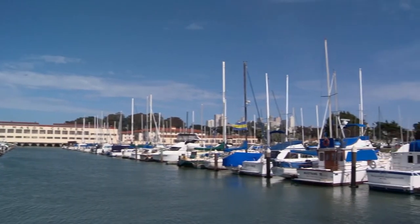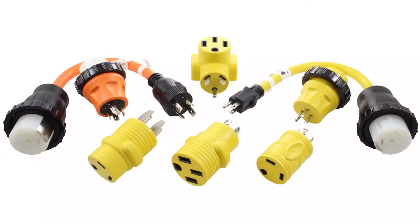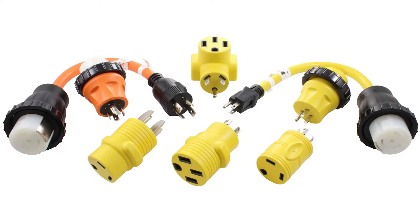Shore power provides power to your vessel without the use of your engine. You can run essential vessel functions without using fuel. Many of the AC Works RV adapters and power cords can be used for shore power as well.